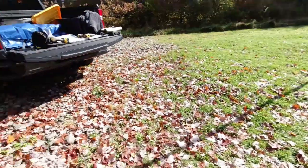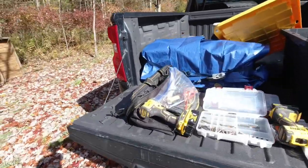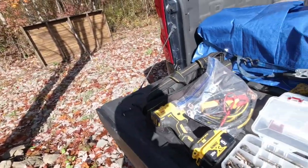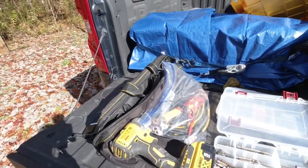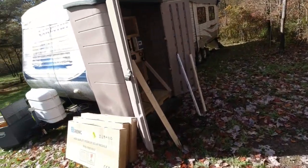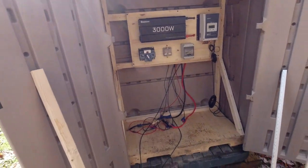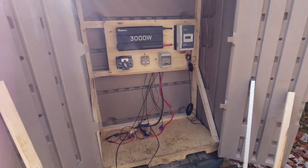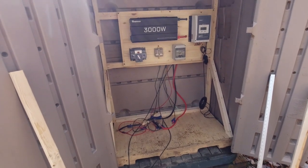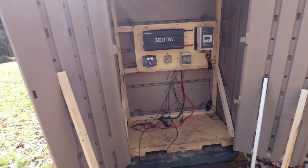Step two here — get the batteries in. That's going to be what I'm going to do. Already have all the wiring. So we're going to go ahead and get the batteries in, and then test everything, hook up the solar. I'll show you when we get there.